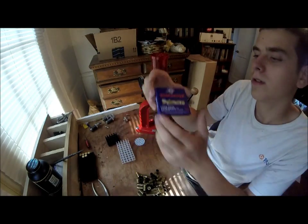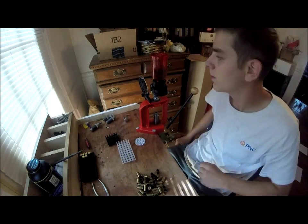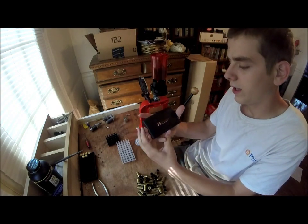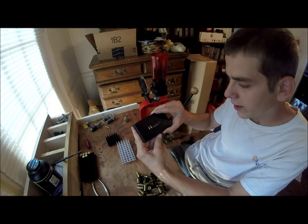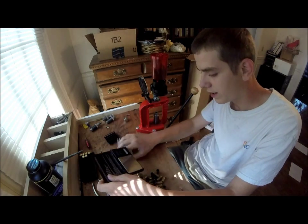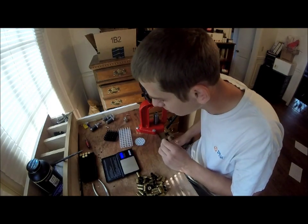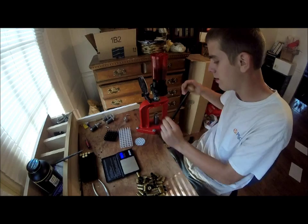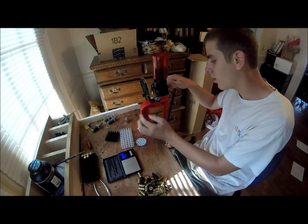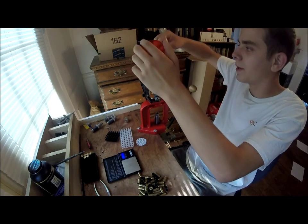These are the primers I'm using — Winchester Large Pistol. Here's my scale. It's literally an $18 scale off eBay, a Hornady ammo scale. What I've noticed is the first round you put powder in almost always comes out a few grains high. So I'm not even going to measure this first one — I'm just going to dump it back in.